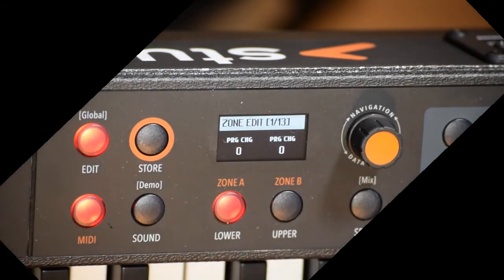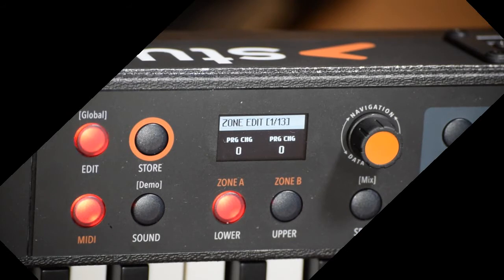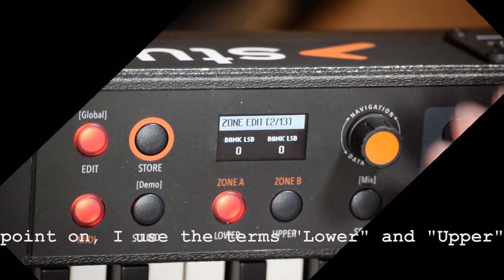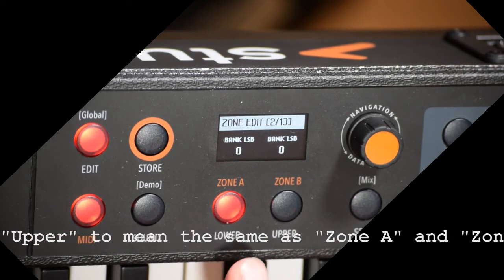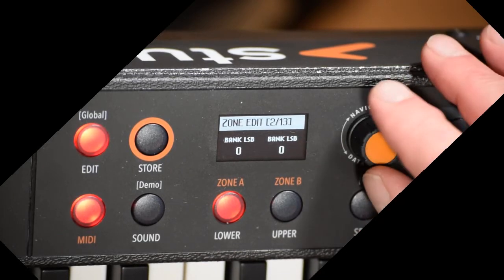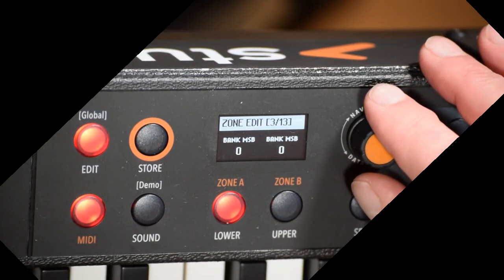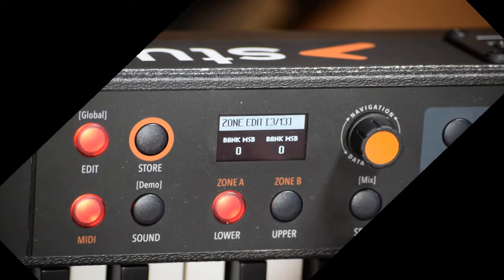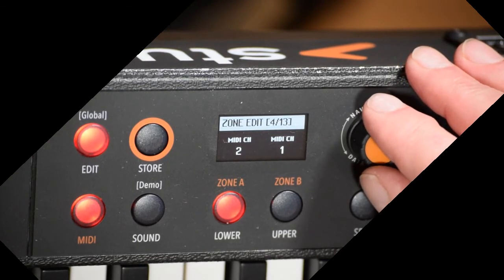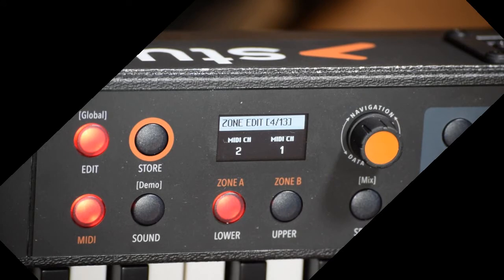When I go into MIDI, we've got some similar stuff — 13 pages, a little bit different. Page 1 is Program Change, zero for each left and right. Page 2 is the bank least significant byte for each one — zero and zero are the defaults, changeable with the knob. Page 3 is the same but with the most significant byte. Page 4 is MIDI Channel, so you can set the channel for lower or upper to choose what channel you want to send or receive on.